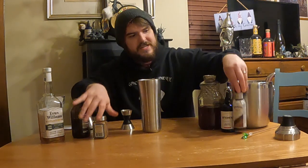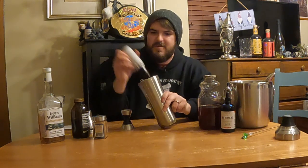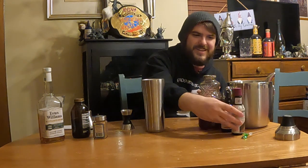Then we're going to do three dashes of cocoa bitters — one, two, three. I like this Angostura cocoa. Really nice because chocolate, oranges, and coffee all just go well together.